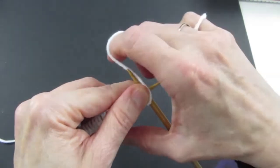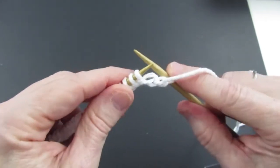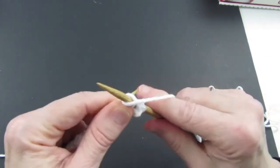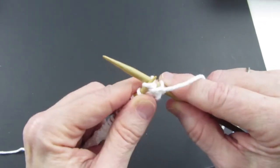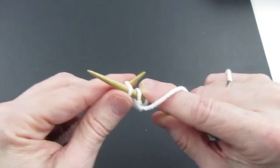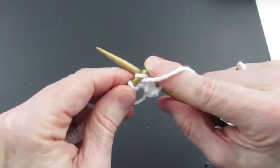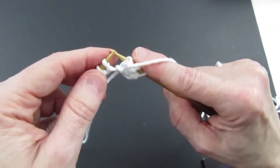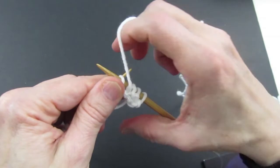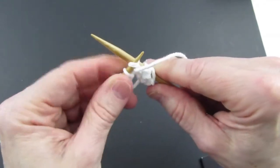The yarn has to be over the needle, then you go in from top to bottom. All you have to do is wrap the yarn around, pull it through, and take it off. You make an X but your right needle goes over your left to make the X, wrap the yarn around, pull it through, and it comes off. So you go in — right needle over left — wrap around, come back, pull it out and through.